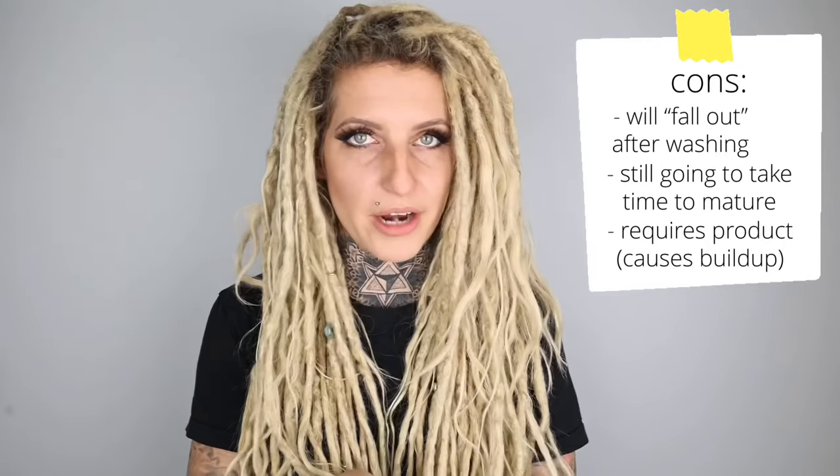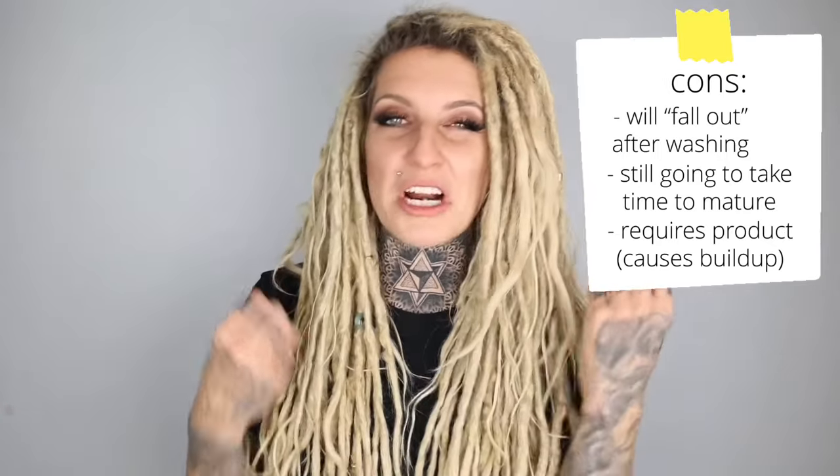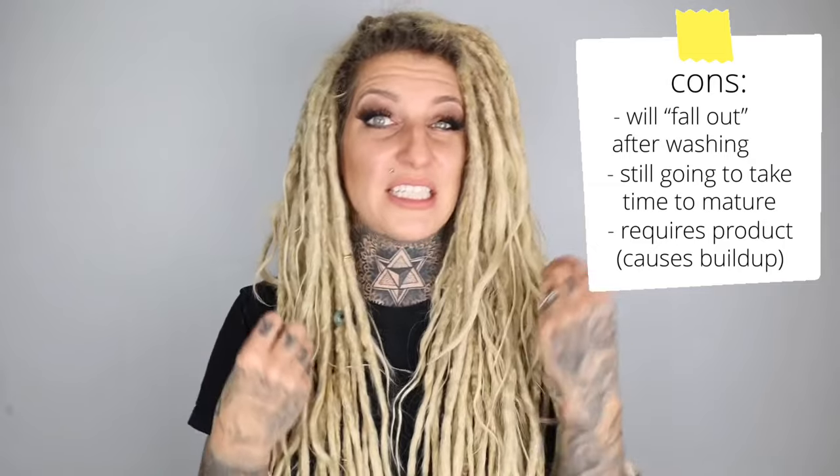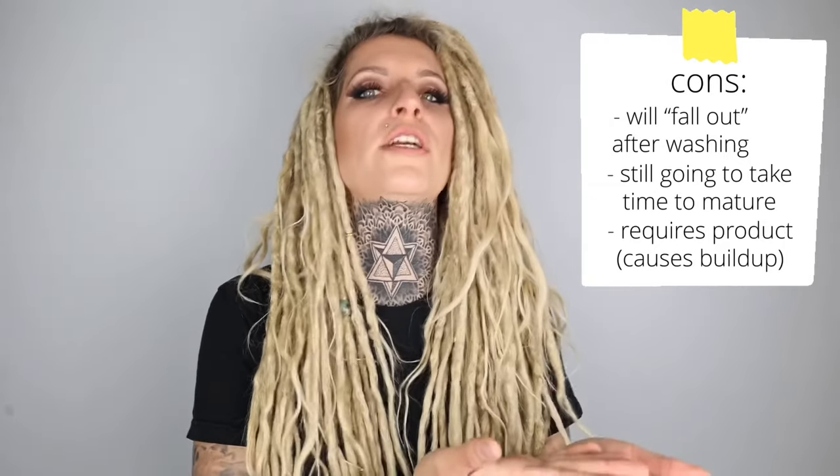Another downside to twisting techniques is the use of product. There are other techniques that allow you to create dreadlocks without using any product at all, so you don't have to worry about buildup getting trapped inside your hair. With twisting techniques you're pretty much always using some type of gel or pomade — you should never use wax, but usually a gel. Doing that repeatedly combined with washing your hair less creates more room for product buildup and other issues.